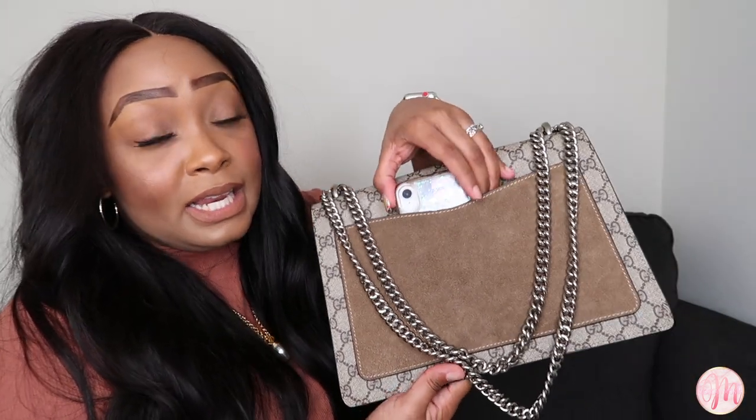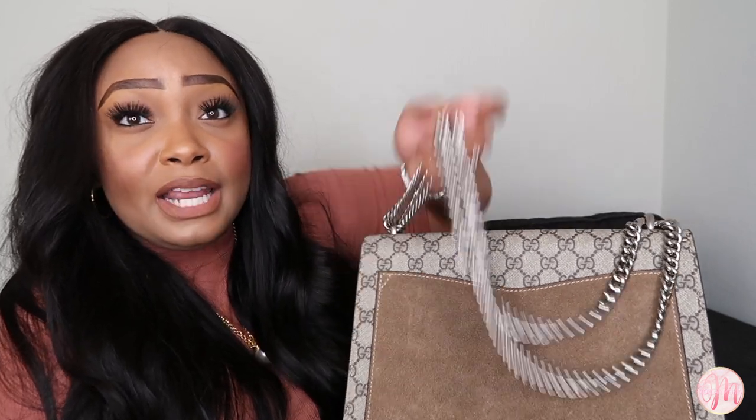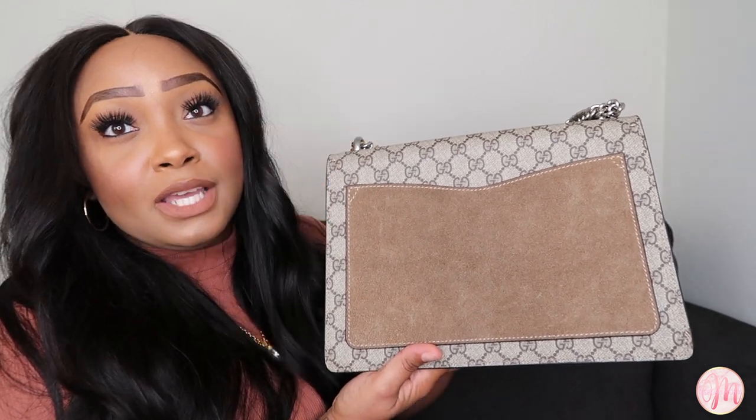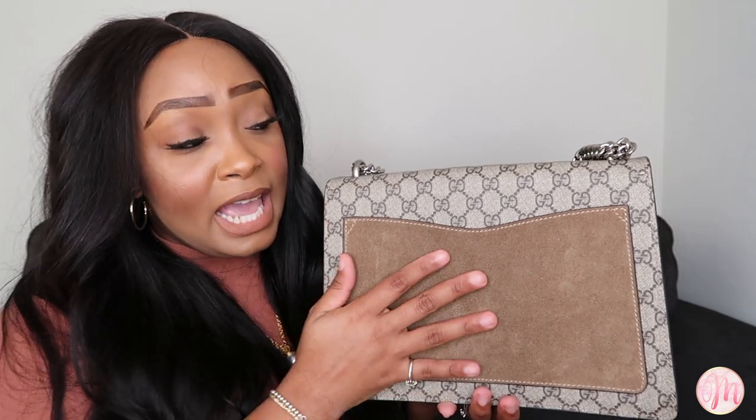This back suede pocket is functional — I can easily fit my phone in it and it's easily accessible. I would call out that if you wear a lot of dark denim, be careful carrying this bag because you wouldn't want color transfer from your denim onto the back pocket. Also, if you prefer darker lipstick, be careful putting it inside the bag, because the interior is also lined with suede and you wouldn't want to ruin it.